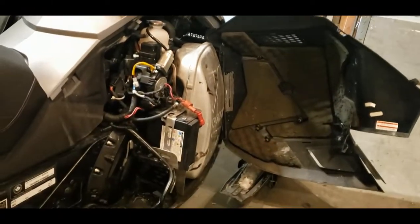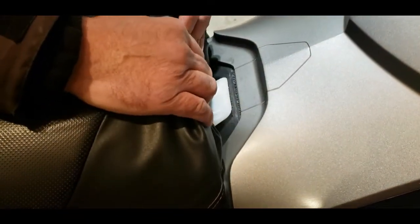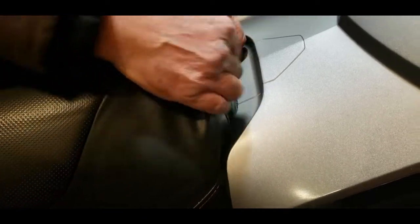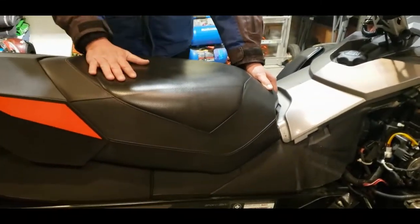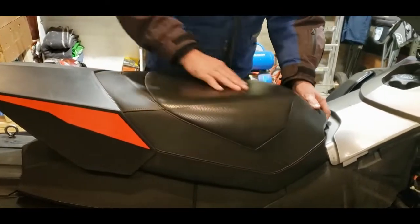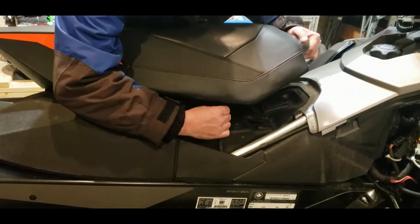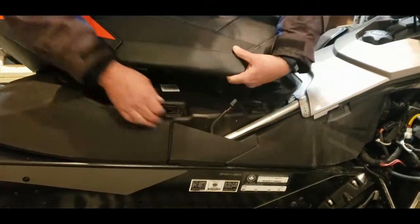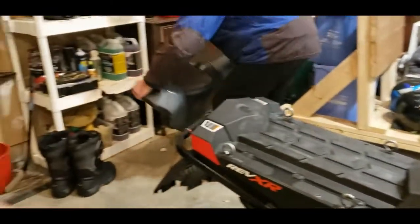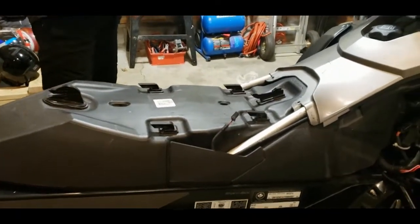The next thing is to take the seat off because we need to get all these covers off. Pull back on the seat — there's a piece of white plastic here. Get your finger underneath, lift that up, and slide it off. This GSX has a heated seat so there's going to be a wire underneath connecting it. Pop that off. The seat is removed; it goes back on the same way — slide it on the hooks and snap it down on the plastic.